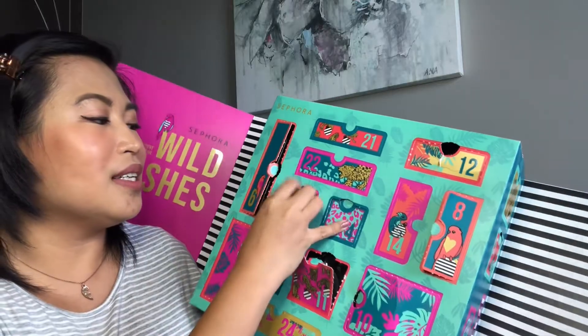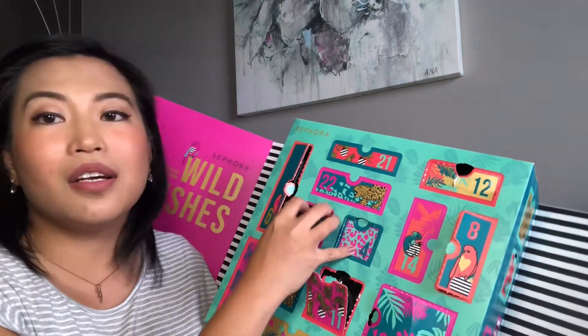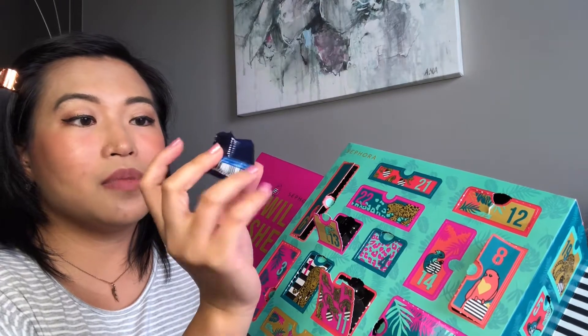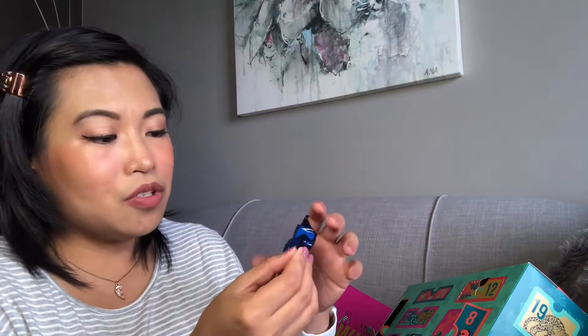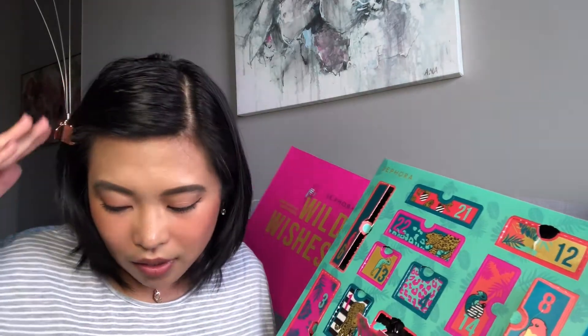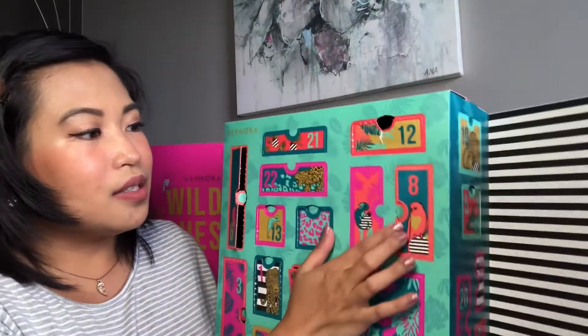Number eight smells amazing — this whole box smells like being inside Sephora. It turned out to be a moisturizer that you can use morning and night, but still a trial size. I was hoping for more full-size products in here.